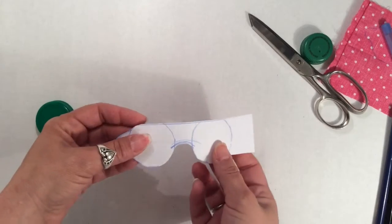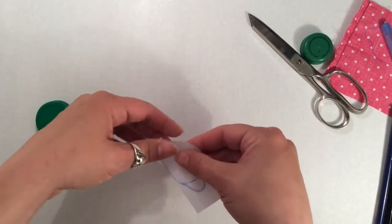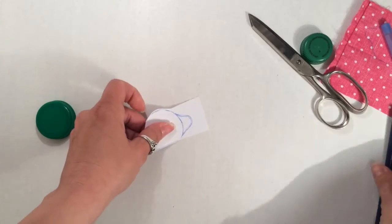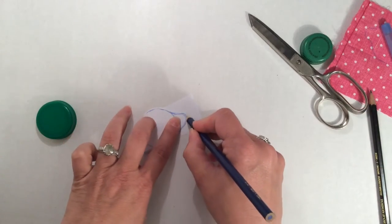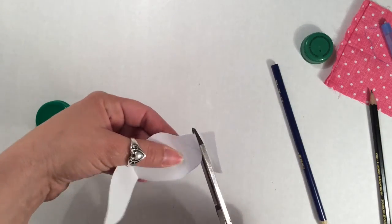When you cut it out, just cut out one side. Fold it in half. And now you're going to trace the curve on the other side. Cut that out. And let's try it on our doll and see how it fits.